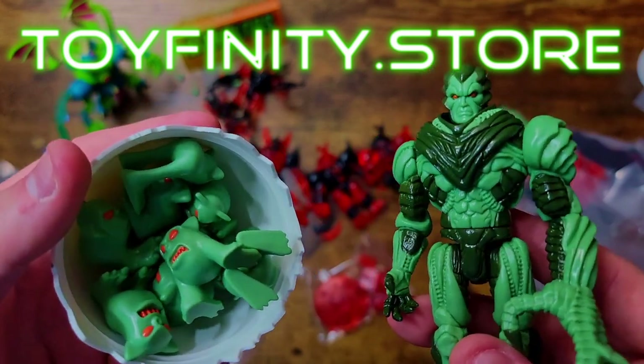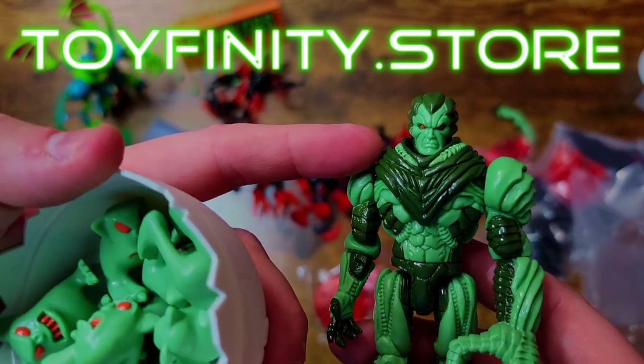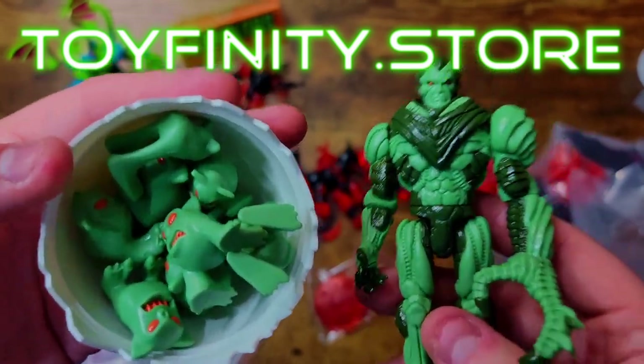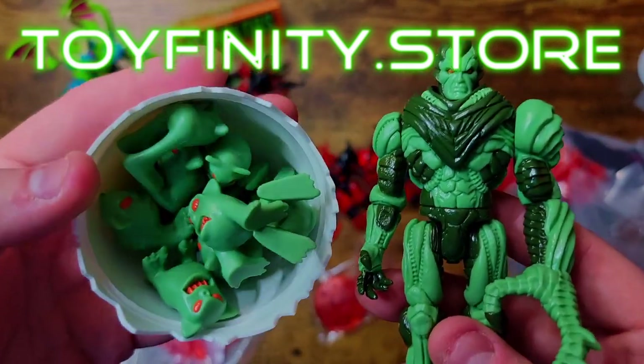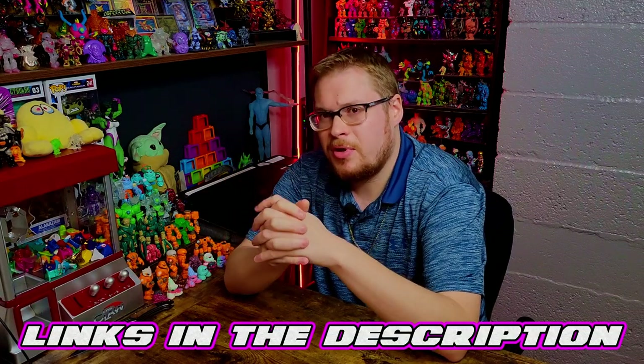I don't know when the next Toyfinity drop is going to be — they just finished shipping these guys out in the past two weeks, so it might be a little bit. But if you're enticed, stay on top of it, follow them on Instagram, and don't miss out on the Manglord fever happening in the Glios universe. Go check out God Beast and Toyfinity, support their work, and stay tuned for more toy reviews — including a new drop announcement from Biomaster that I'm very excited about. Hit subscribe and check out some other videos here on the channel.